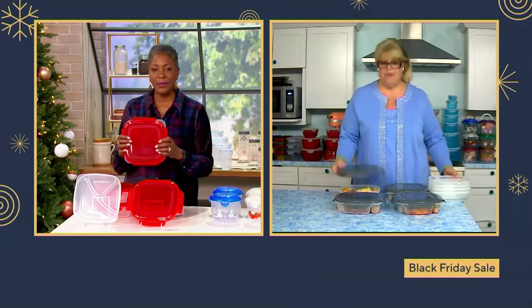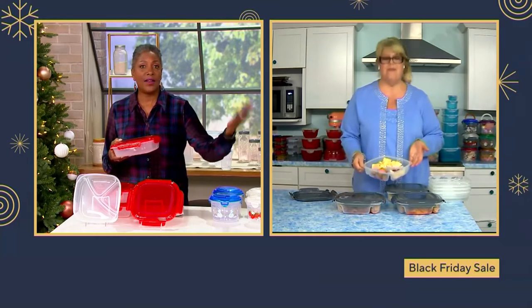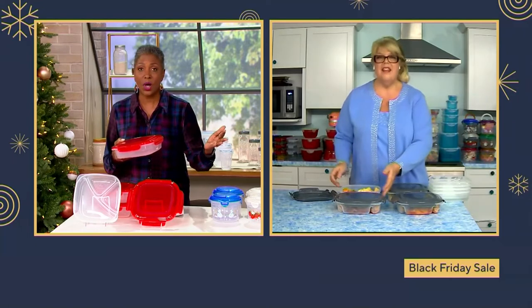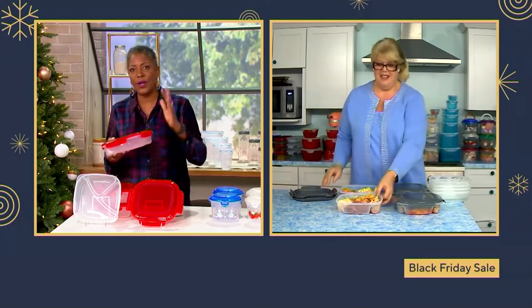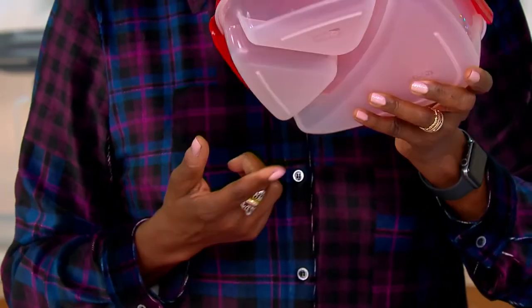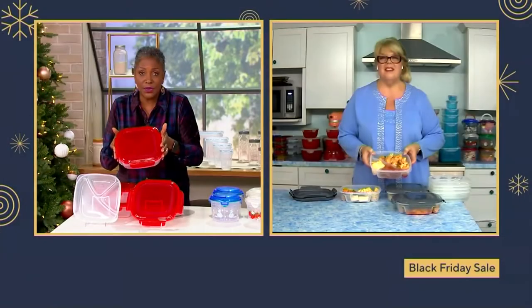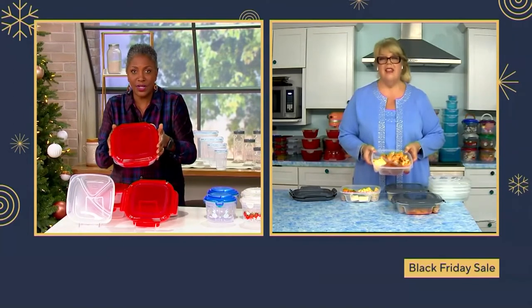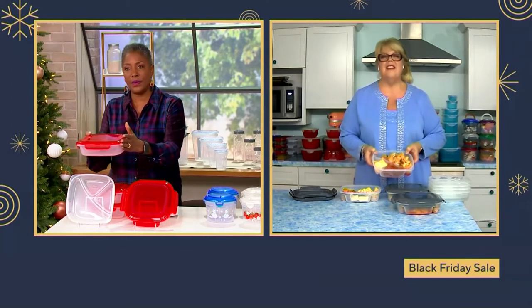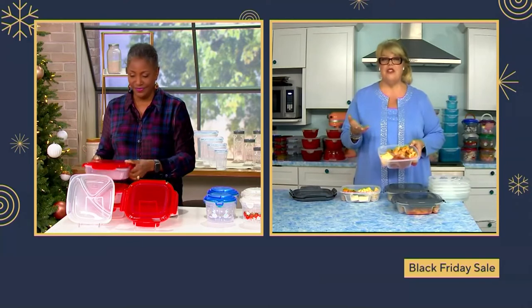I typically cook on Sunday and have that throughout the week. Now it's just me and my husband, and we always have too much. Being able to put together a full meal — leftover chicken, mashed potatoes, and greens — in one container and put it in the freezer, I can probably get two people's meals stored and then pull it out when I need something quick. It's already done.